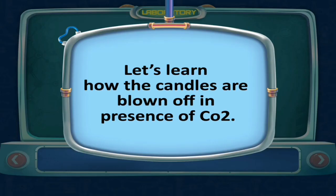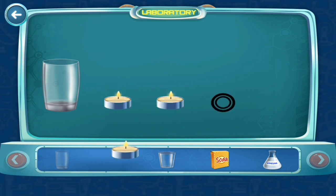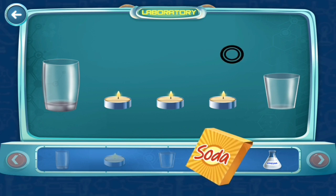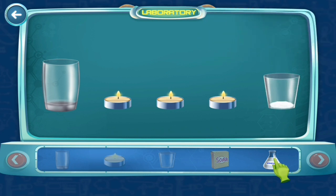Let's learn how candles are blown off in the presence of CO2. Take an empty glass and put three lighted candles in a row. Take another empty glass and put some baking soda in it, then pour some vinegar into it.